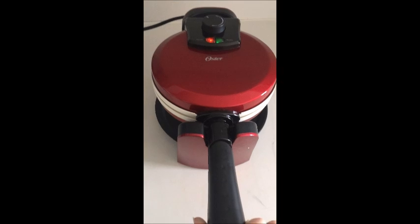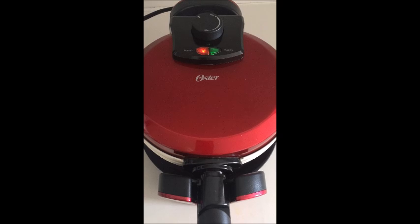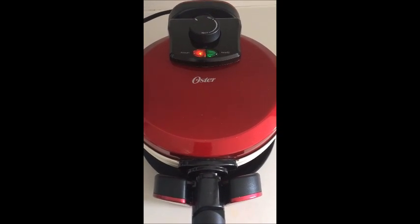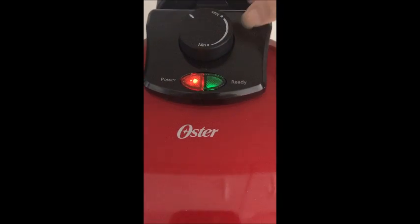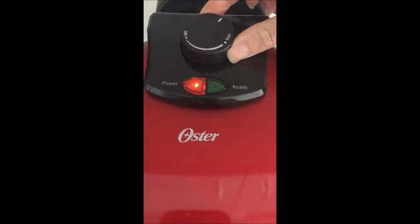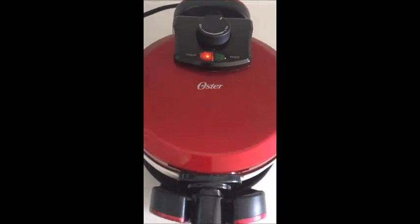We're just going to snap the handle right back out. It has a power light on top and also a green indicator light which tells us when the waffle maker plates are hot — right now it is on. I'm going to turn the heat up on the dial so our waffles come out a little bit crispier. It was set to minimum, so I'll give it a turn and set it to about medium. The light went off, so we'll wait for it to come back on.